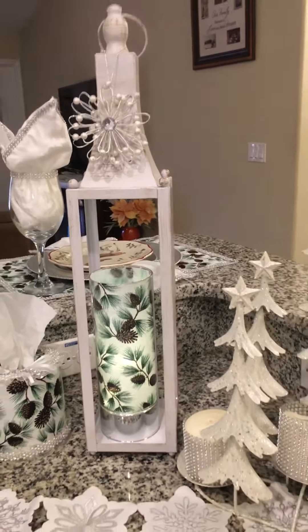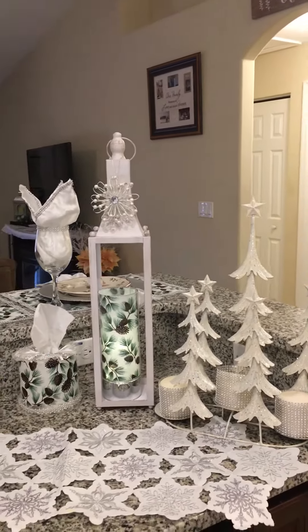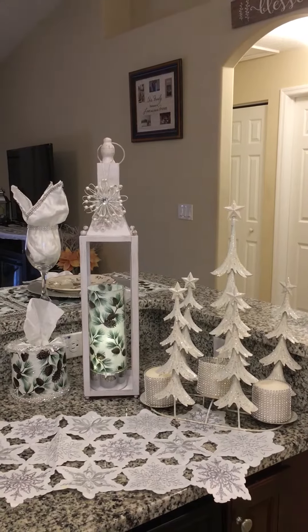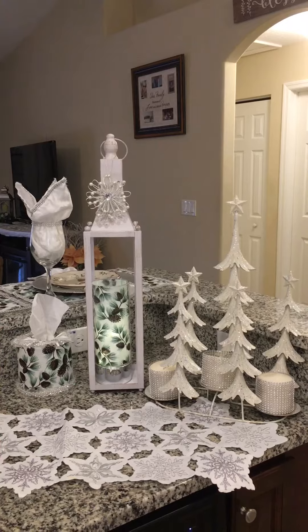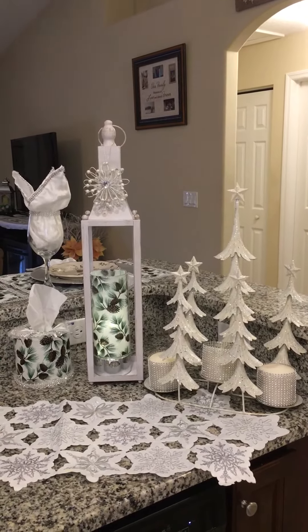As I pan out, I just absolutely love how beautiful this looks on my countertop, and I'm getting ready for the holidays. Wishing you and your family a very blessed holiday season, and have a wonderful day.